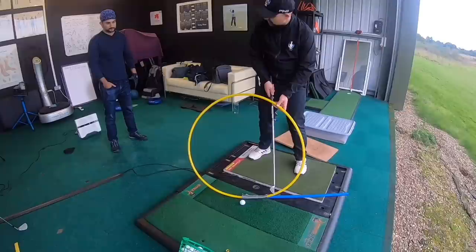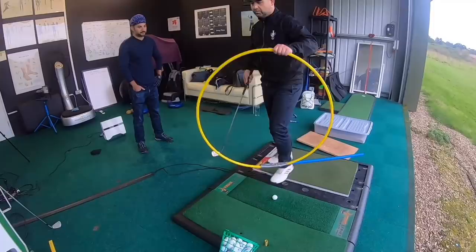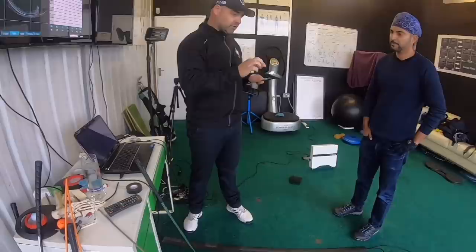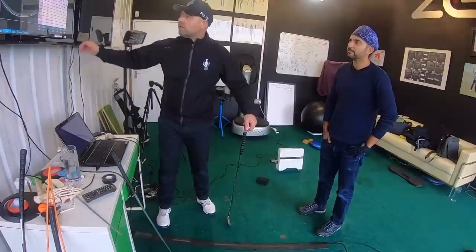And now if my club head squares up to that path, I'm going miles left. Yes. Now the ball starts where the club face is pointing when it hits the ball. So if I hit the ball here, the ball's going to start pretty straight and then go right. You know all the ball flight stuff. Quite a lot of your shots had positive angles of attack — you're hitting up on the ball — because you're catching it off the bottom of the club a bit. The shots to the left: swing plane to the left, left, left. And we're hitting up as well. The last one was 0.4 degrees up.